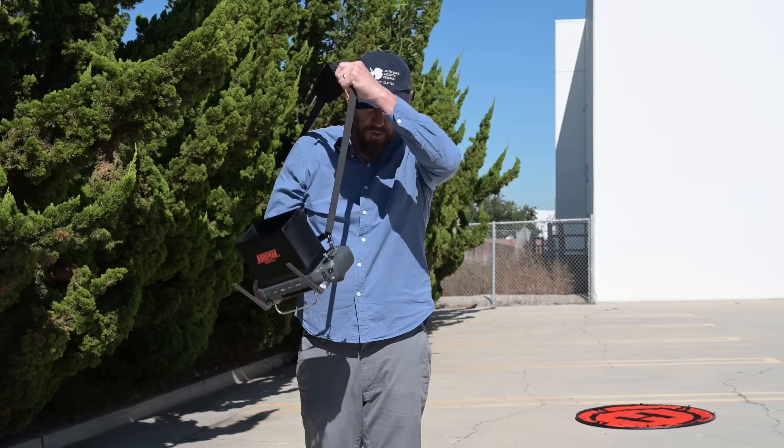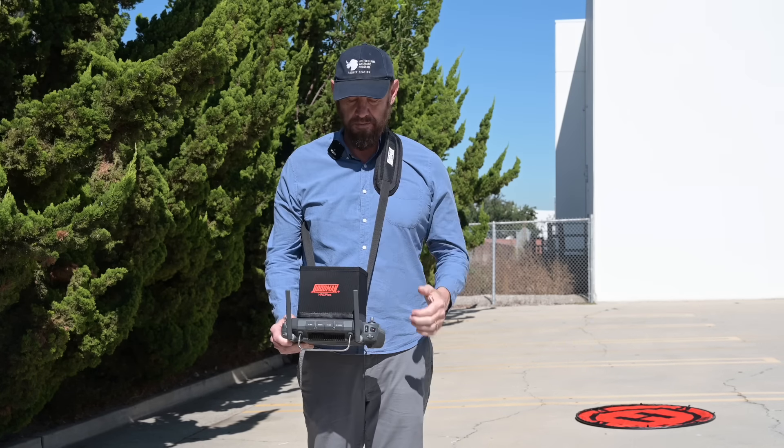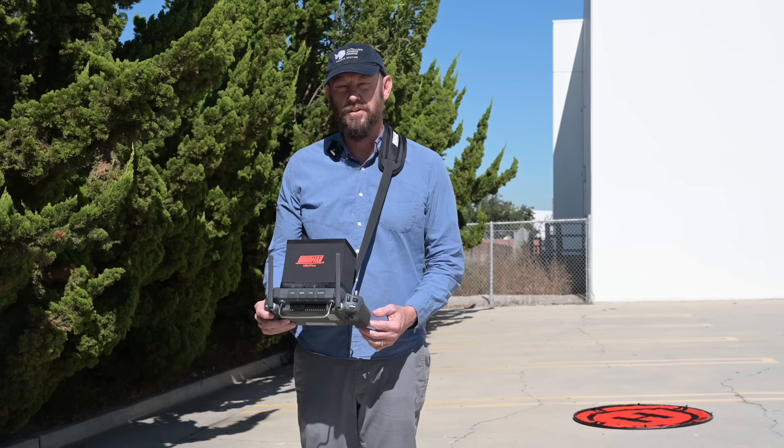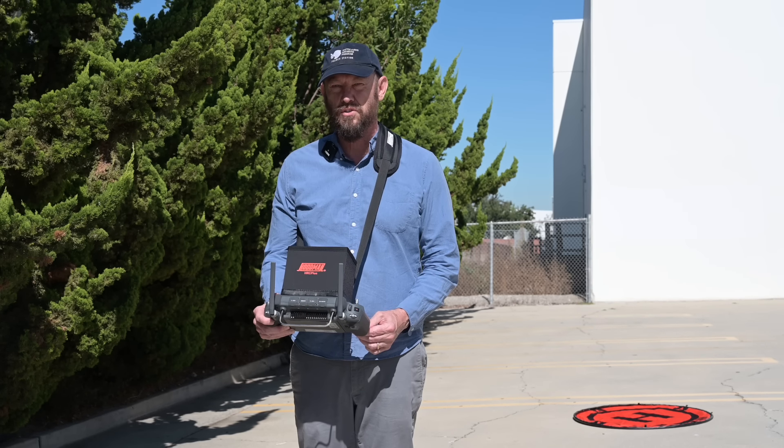Hi, I'm Bob from Hoodman, and this is our new product, the HRC Plus. It's a magnetic hood and sling strap that mounts to the RC Plus controller that's used with the Matrice 30.